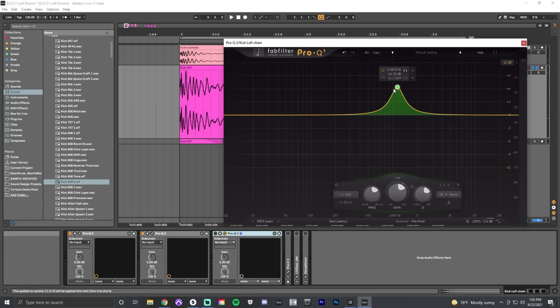Then I add an EQ with a big bump at around 1100 Hz — this is the 'knock' range, where if you knock on a door you can find that mid-range sound. I'm bumping it up so that later, when I compress and saturate the sound, I get a little extra attack in that range. With the Pro Q3 plugin you can isolate these frequencies — it's very quiet relative to the rest of the sound, but it's that knocking mid-range of the kick.